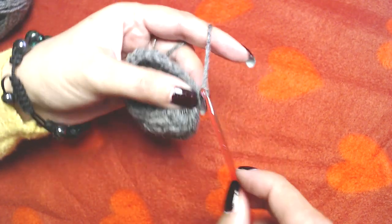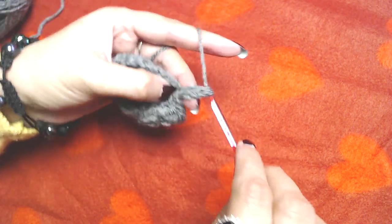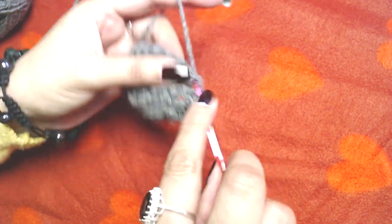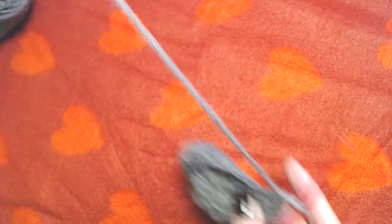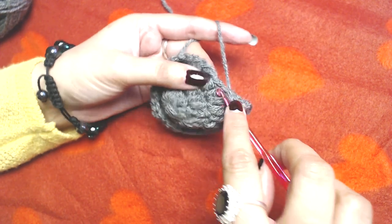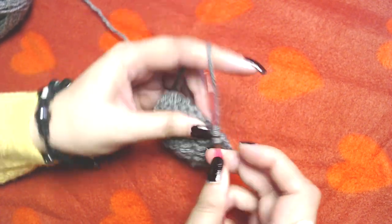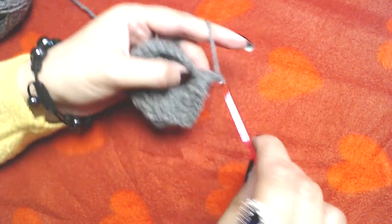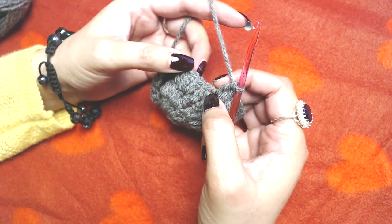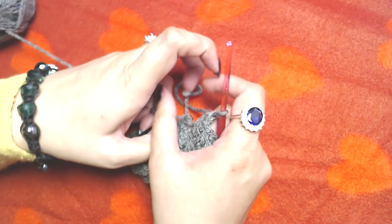Slip stitch on the top of our first double crochet, then chain three and make one double crochet into the first stitch. Make one double crochet into each of the next two double crochets, then two double crochets into the next — we are increasing every third stitch. Repeat all the way to the end. At the end of this round you should end up with 40 double crochets.